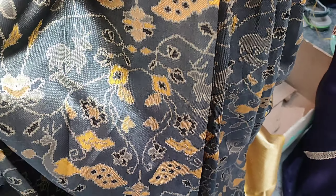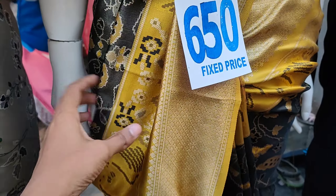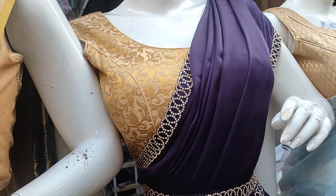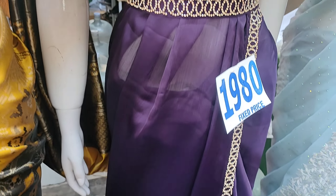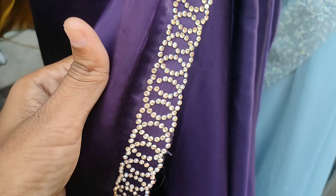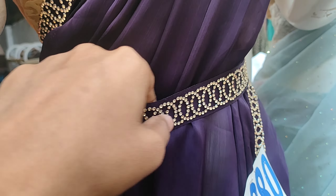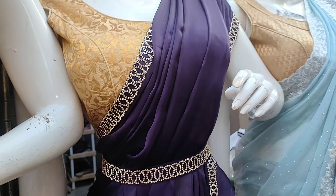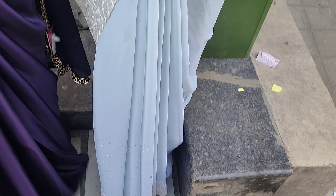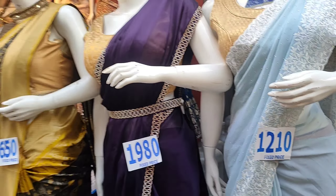The yellow and black combination is 650. It has a design and border, fancy color options. This one is 1980. It is very smooth, with a border, stonework, and a belt. There is also a light blue color with stonework.